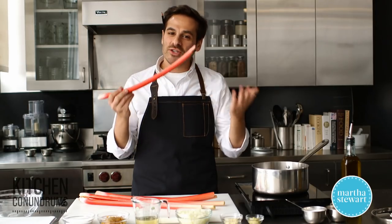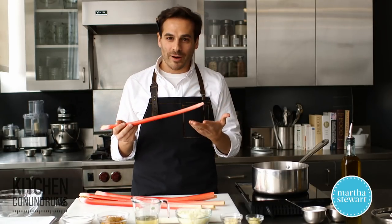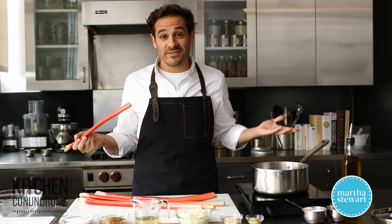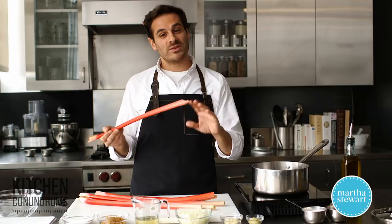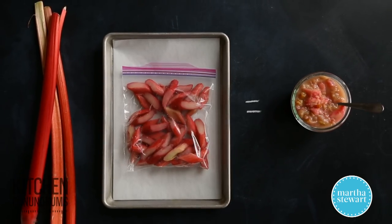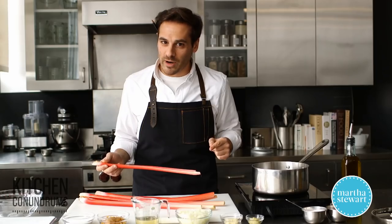Hey everybody, Thomas Joseph here. Are you unsure about rhubarb — what to do with it, or even what it is? Is it a fruit? Is it a vegetable? Today I'm going to share some really helpful information when it comes to rhubarb, and I'm going to show you a really different recipe — not a strawberry rhubarb pie.